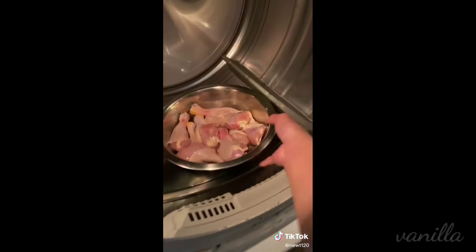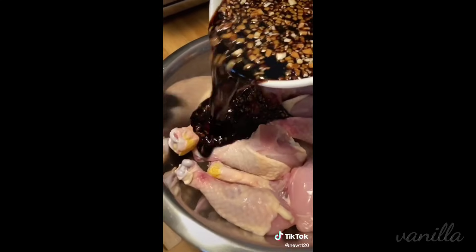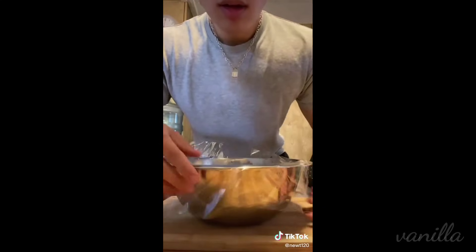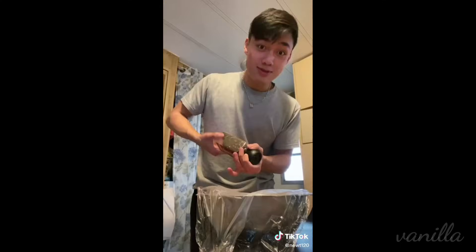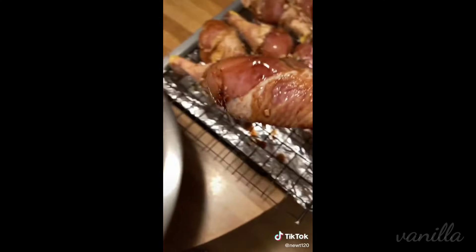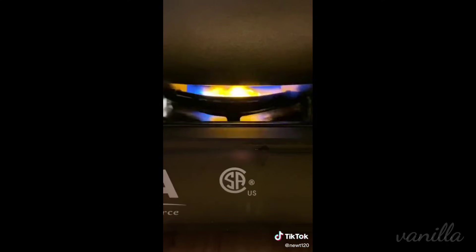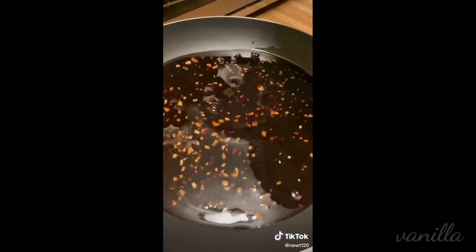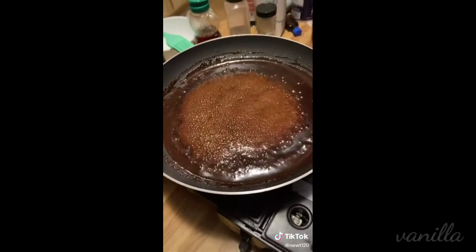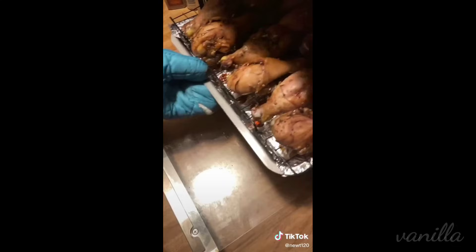Mix that up and we're going to get ourselves some chicken drumsticks. Buy your chicken at Walmart because it's cheap. Are they injected with steroids? Probably, but we're not going to complain. Let the chicken vibe with the marinade for at least four hours. Once you're hungry, throw the chicken onto a baking rack and bake in the oven at 400 degrees for about an hour. Do not throw away the marinade — we're going to boil it for at least 15 minutes to get rid of the salmonella and brush it on our chicken every 15 minutes.